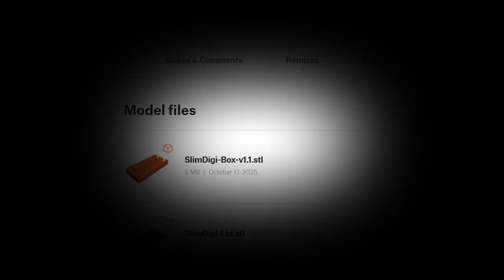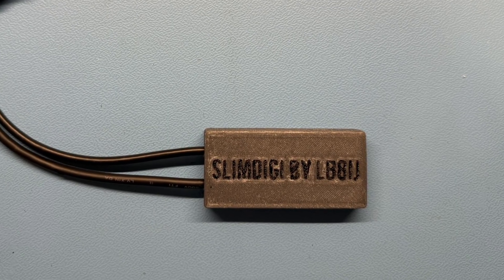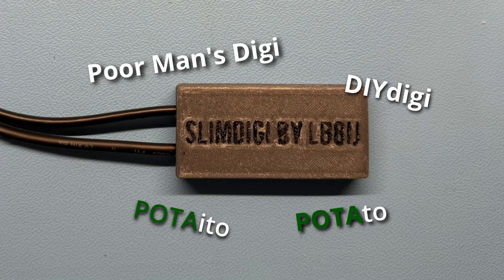My digital interface has been going under the name 'Slim Digi,' which seems a bit thin. So now I ask for your help to come up with a better name — 'Poor Man's Digi,' 'DIY Digi,' potato, potato — any suggestions are welcome.